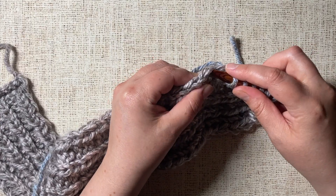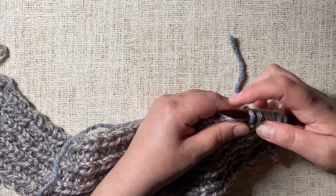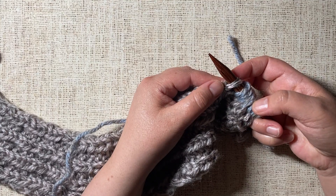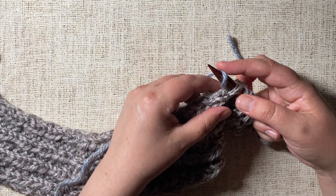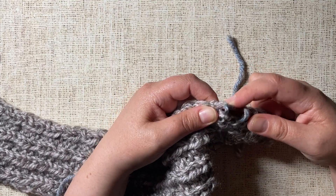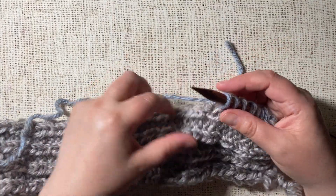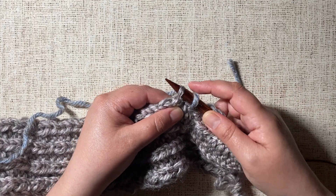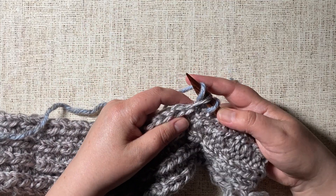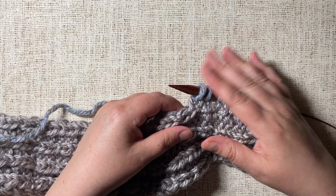I'm going to continue doing this all the way across. Insert your needle into one of those loops on the end of your row, wrap the yarn counterclockwise, and pull the yarn through the loop. Let me show you that again a little bit slower: insert the needle, wrap the yarn counterclockwise, pull that yarn through the loop, and keep it on the needle.